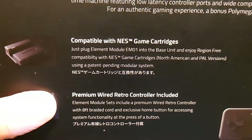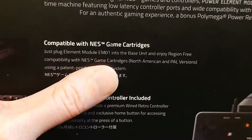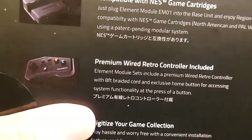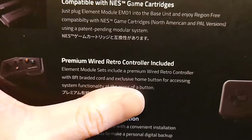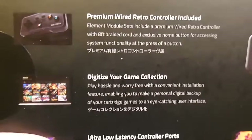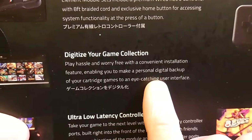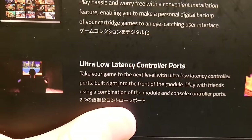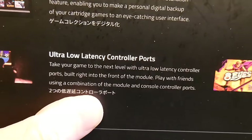Just plug Element Module EM-01 into the base unit and enjoy region-free compatibility with NES game cartridges from North American and PAL regions using a patent-pending modular system. A premium wired retro controller is included with an eight-foot braided cord and exclusive home button for accessing system functionality. You can also digitize your game collection, make a personal digital backup of your cartridge games, and use ultra low latency controller ports built right into the front of the module. Play with friends using a combination of the module and console controller ports.